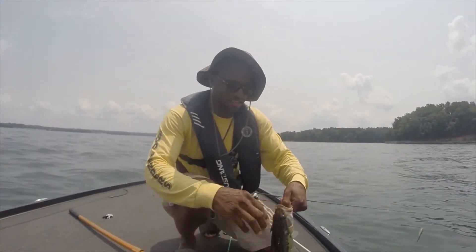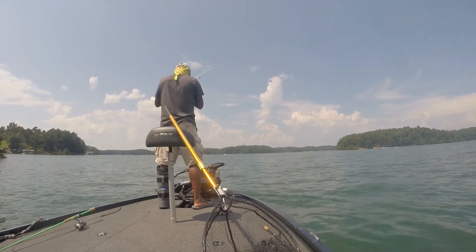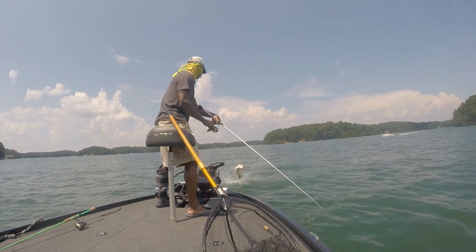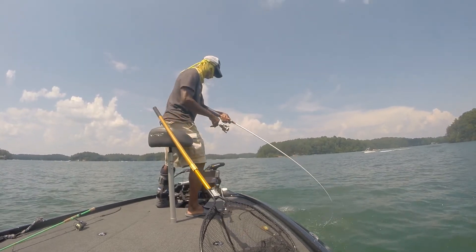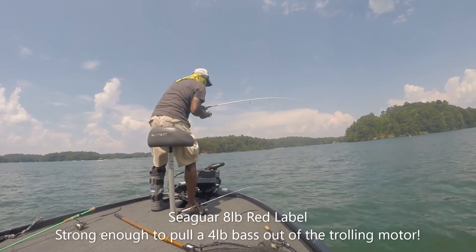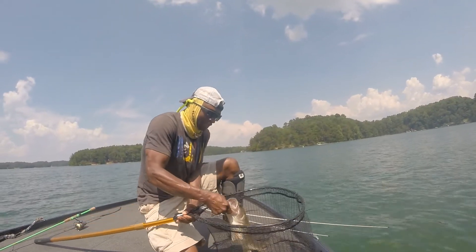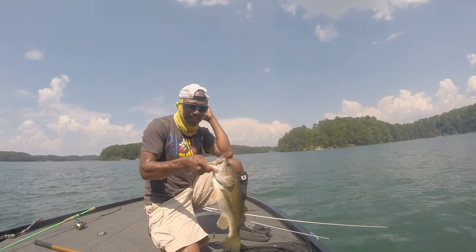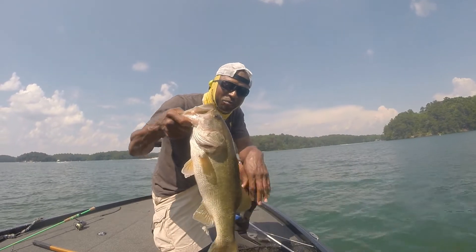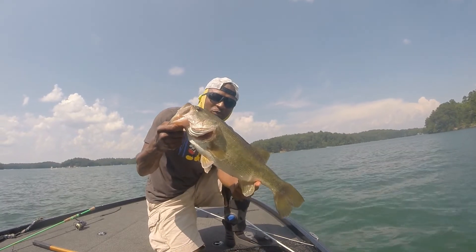Fish number four — let's keep it going and get one more. Somebody told me that the drop shot only catches small fish — well, this fish came out of the water and was barely hooked, but I still got him. This is a nice largemouth right here; I don't have my scale with me, but you guys put down in the comments what you think this thing weighs.